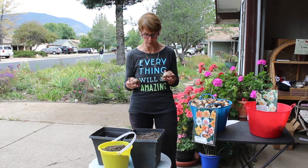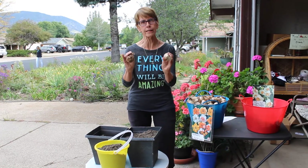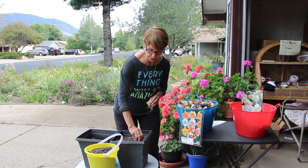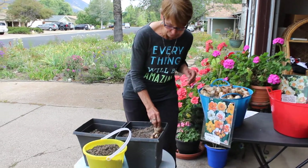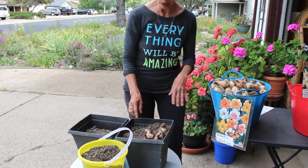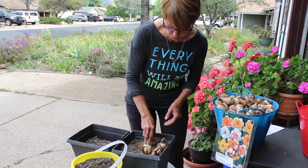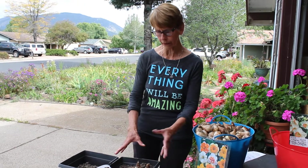I'm gonna put these in here and I like to use a nice deep pot because daffodil roots can grow down about 12 inches, and I want to give them as much room as possible. I'm gonna put these in the yard in the spring, and if you don't have a yard, try to find someone to give them to rather than discarding them. I'm gonna put these very close in here and push them just down a little bit — I can probably get about 15 bulbs in here.